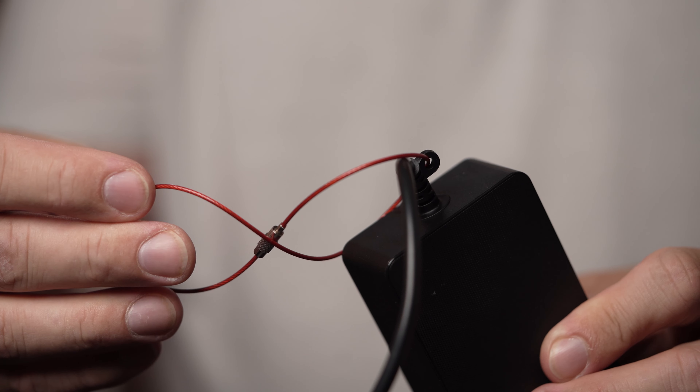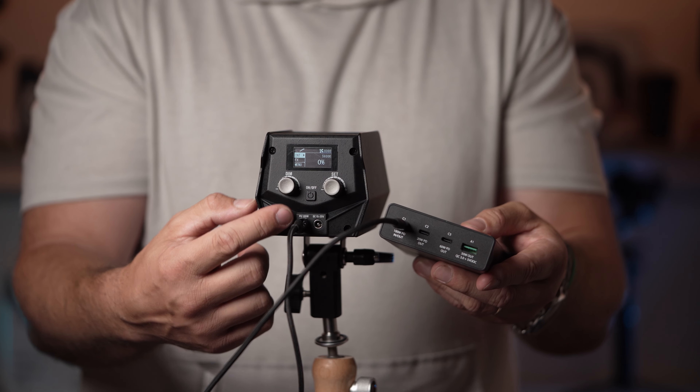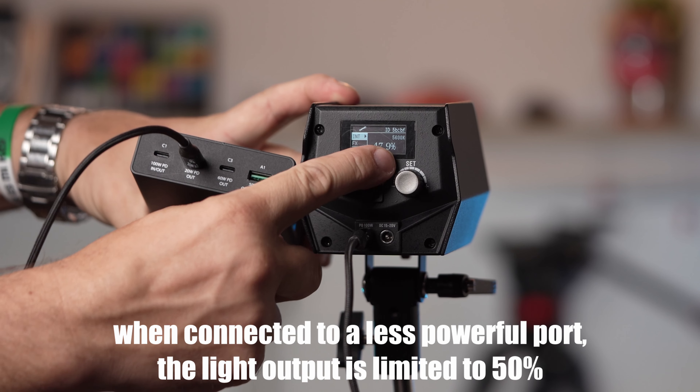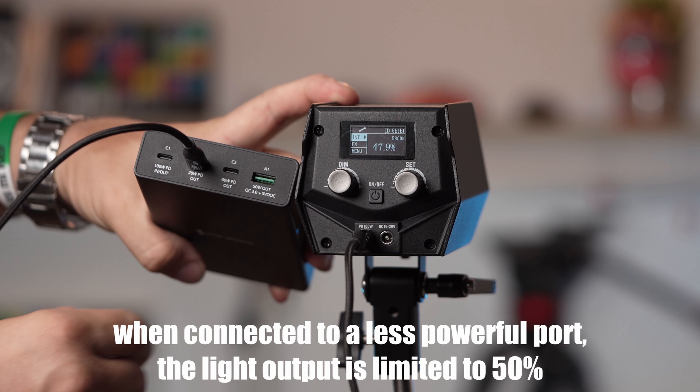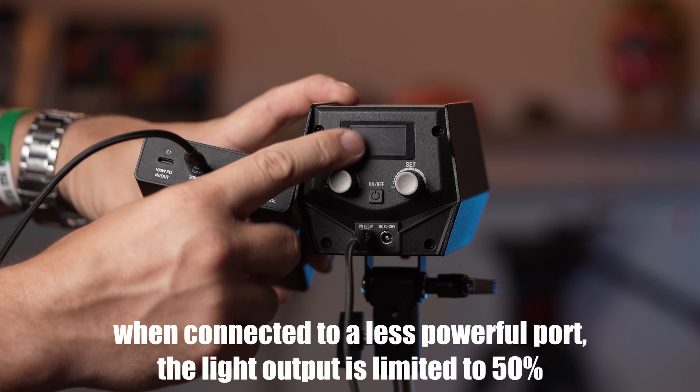The power brick comes with a small metal cable to hang it from the stand — not the best solution, but it's nice to have. One of the most important innovations of the SL1 is the USB-C power option. It requires 100 watts of power delivery, so it's important to use the right cable and charger. As far as we know, this is the first 60-watt COB LED light that can be powered through USB-C.